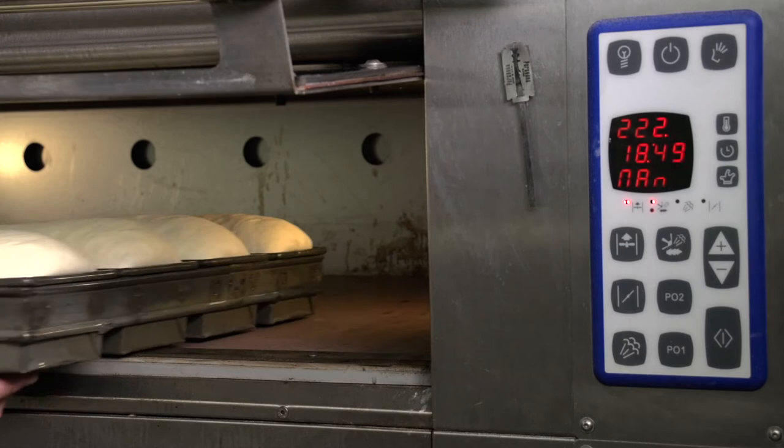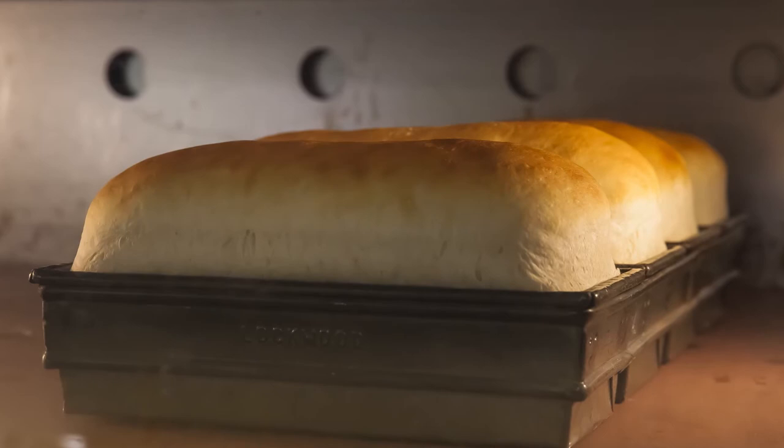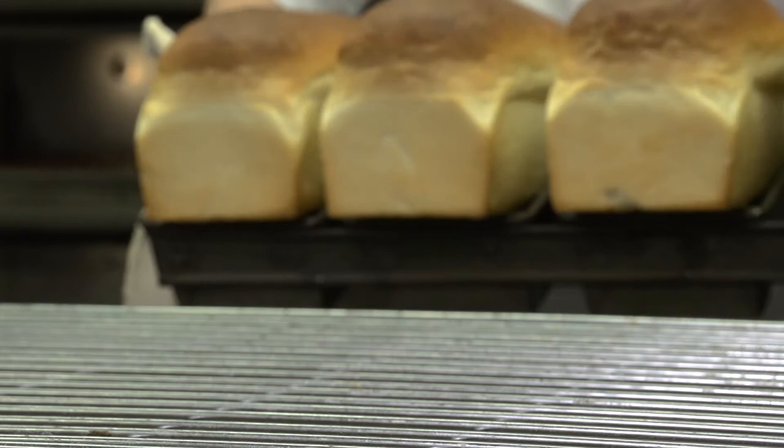The baking process is the final and most important step in bread making. The gas cells expand to give the loaf its final volume, a process called oven spring. The protein coagulates and forms the loaf structure, and partial gelatinization of the starch occurs to make it edible. Many other changes take place, such as browning of the crust through the Maillard reaction. Bread flavor is formed principally in the crust and penetrates from there into the crumb.